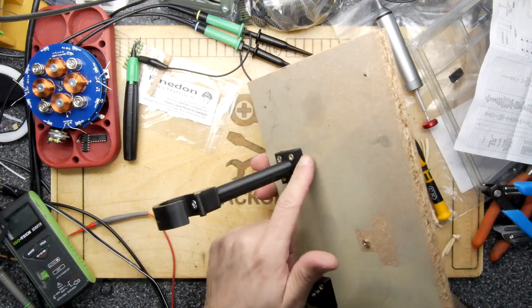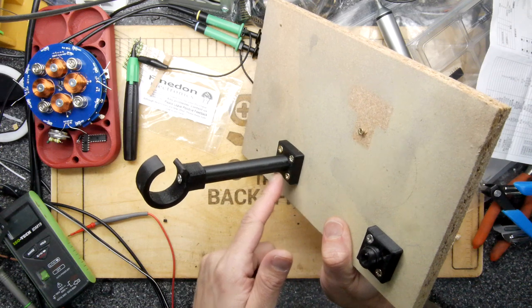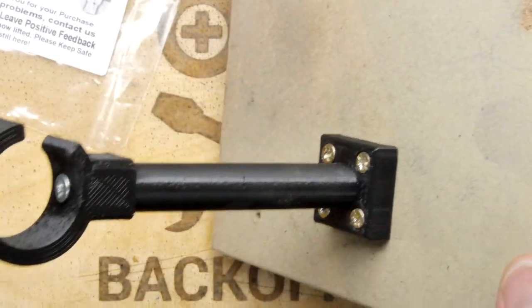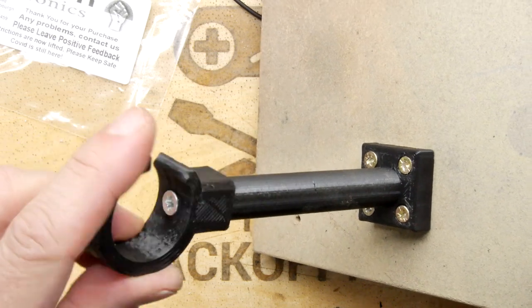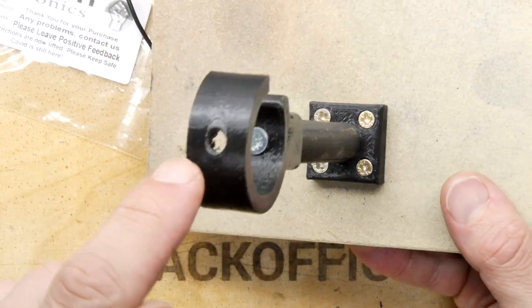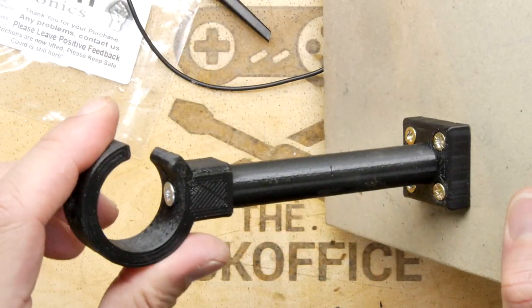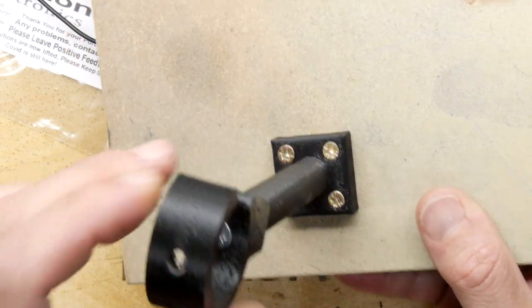This evolved into something different: a base with four screws and a shaft fitted to it, and then onto that shaft is an end accessory. You can see I've got a hook on this one — it's got a hole through it so you can tighten the screw. This lets you align it at any angle you want, then nip it up. You could probably put a bit of glue on there too.